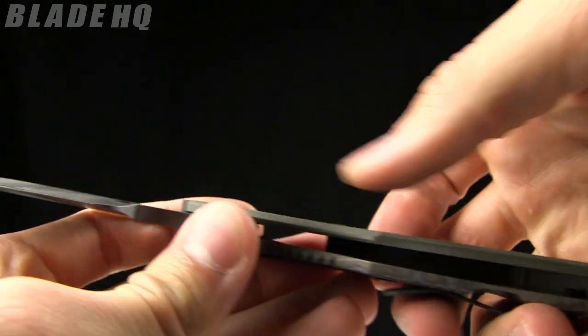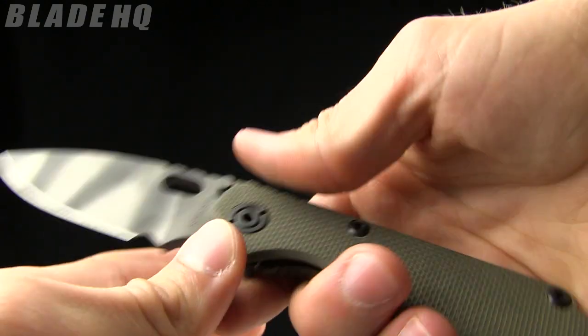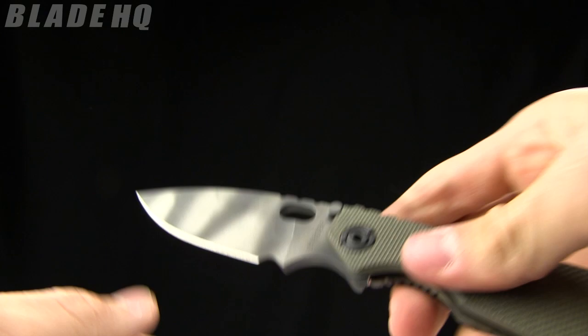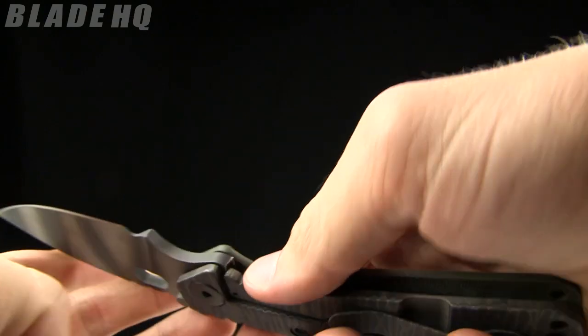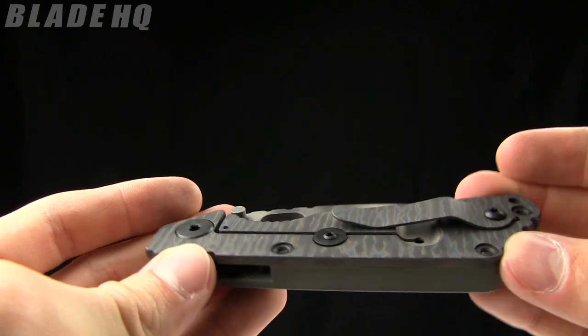They've also contoured it just slightly — beveled the edge of that G10, so it feels good in the hand. It really does. Very cool knife. Strider makes some great stuff. You can see the Strider logo right there on the other side.